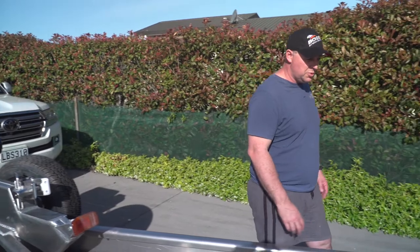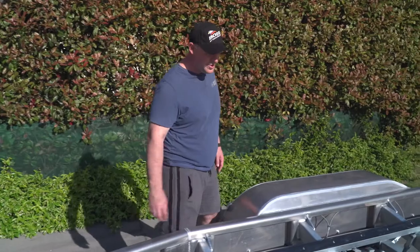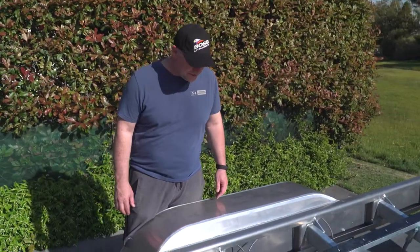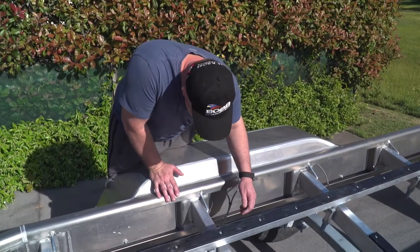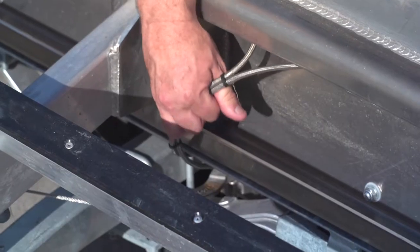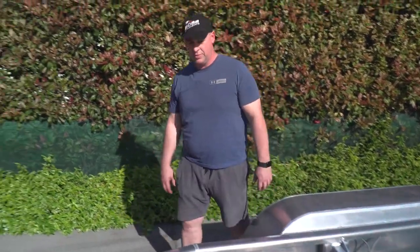Another thing which is important for me — I hate maintenance on trailer brakes. Anyone who's towed a boat knows annual maintenance issues. Everything here is stainless steel: stainless steel calipers, stainless steel cables, stainless steel wire. Everything is durable on this trailer, so maintenance for me is going to be a breeze, and for me that's really important.